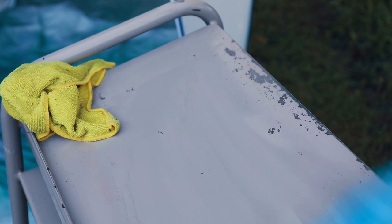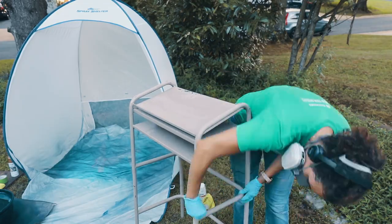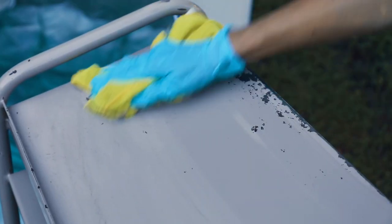I'm just going to go in one direction. I don't want to scratch it up too much, just scuff up that surface a little bit. Then I'm going to take a towel and just wipe that away.